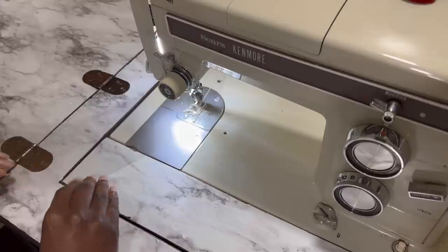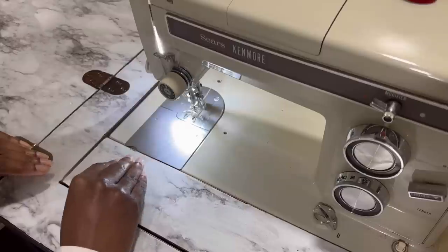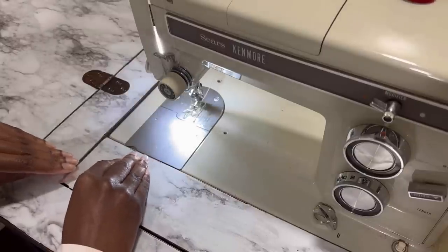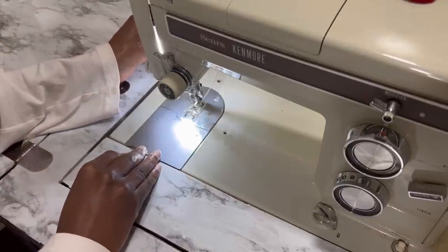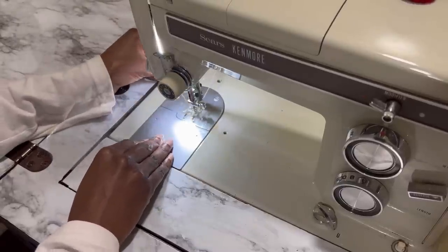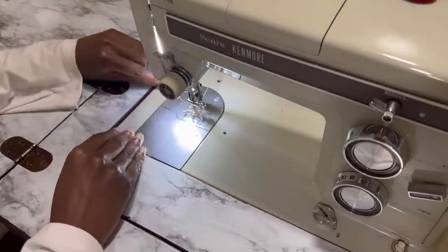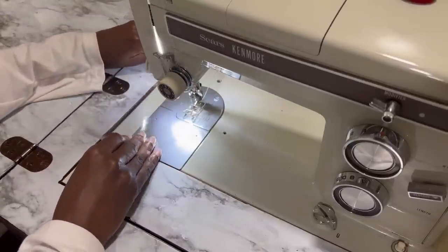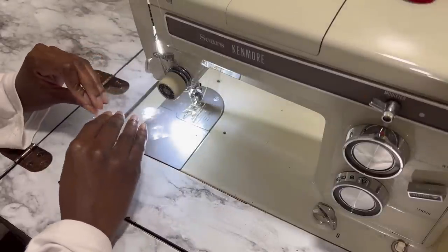Now I'm working on the collar — it's two pieces. When filming this I didn't realize how difficult it would be to see, so I'm sorry if there isn't much detail. There was no way to really film this so you could see clearly because I was struggling to see it myself. I'll probably add a clip at the end with tips on working with this fabric.